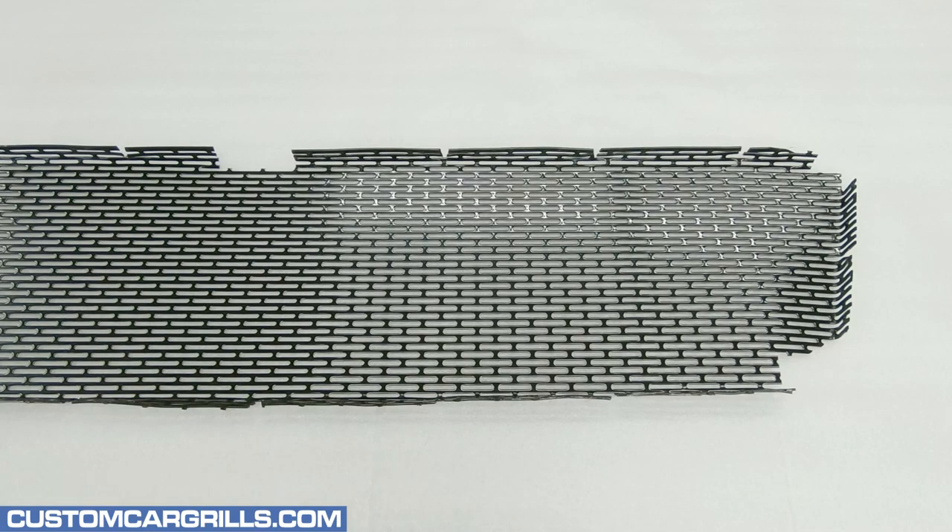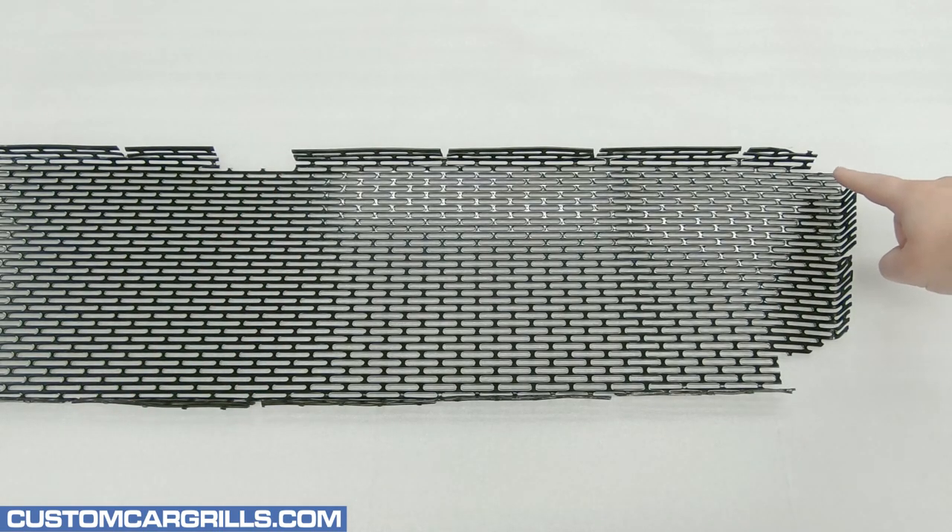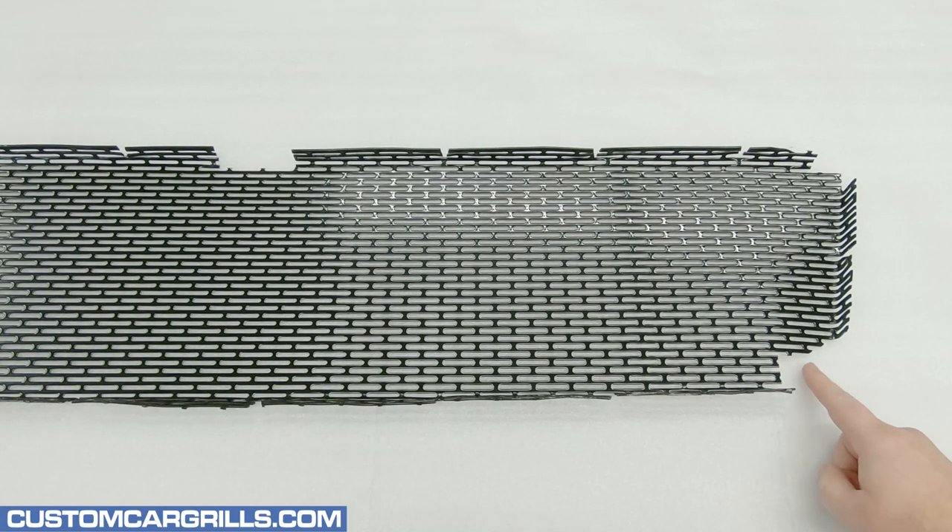Speaking of the mesh, here's a look at the mesh piece we have for sale on our website. It's pre-bent and pre-cut in all the right spots to be the right shape and size to use for this mod. Depending on how the lower corners were cut, minor adjustments may be needed in this spot.